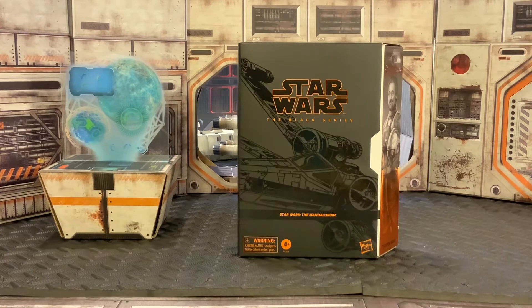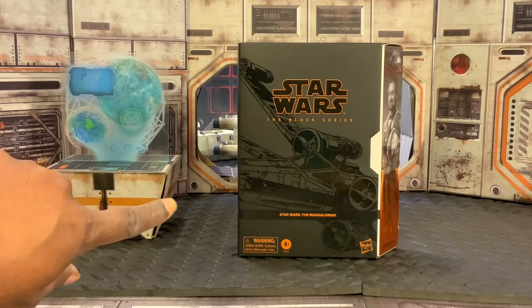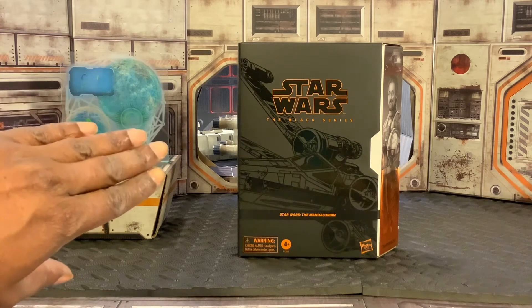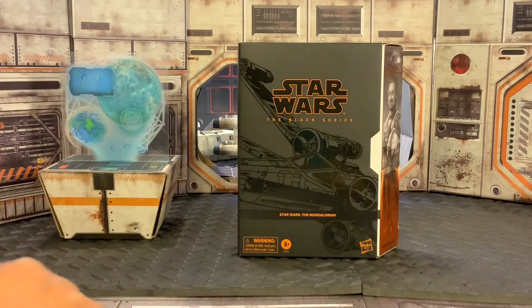Let's go ahead and get a look at this exclusive box. Starting with the cover of the box, we have our Star Wars logo with the Black Series logo, and then we have a very cool illustration of an X-Wing fighter in the black shading, which is really cool. We also have our Star Wars The Mandalorian banner, warning label, four and up, and the Hasbro logo.